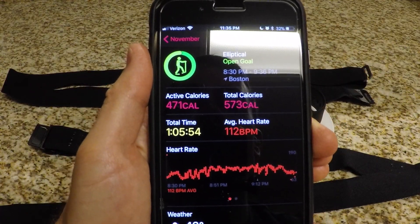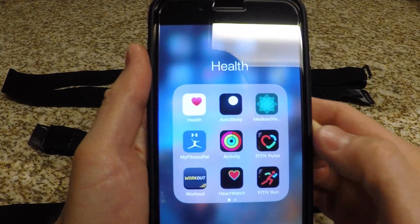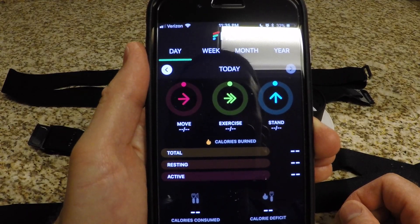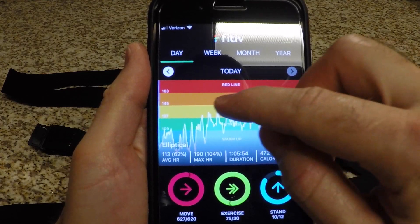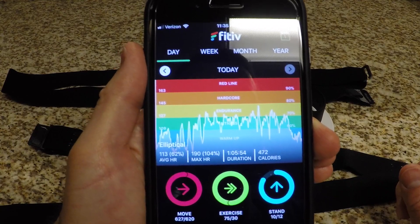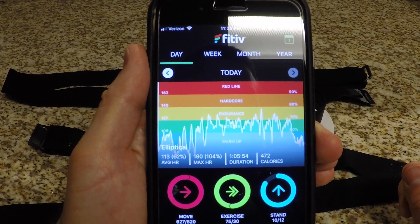I also have another app I recommend — I don't get paid by anybody, I'm just doing this on my own. I found this app to work really well. It's Fit IV Pulse. This gives you a really nice depiction of your heart rate and your zones, and for people who want to stay up in a particular zone or even higher, you definitely want to get a better, more accurate reading of your heart rate. That's why you'd want to do this with a heart rate strap.